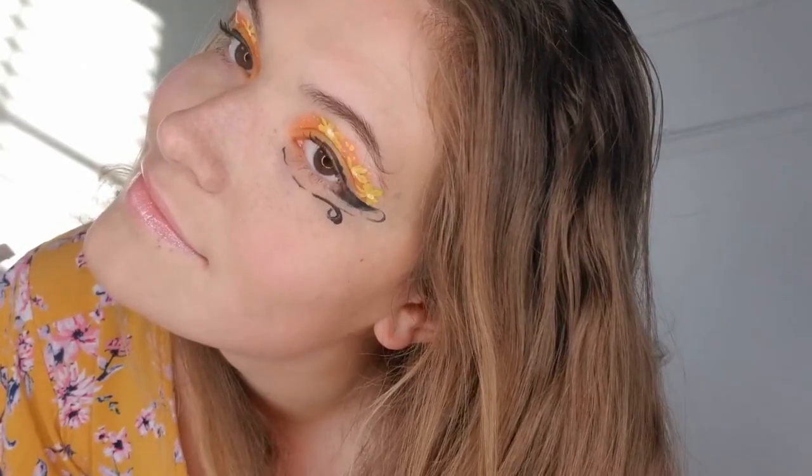Hey guys, welcome to my art vlog again. Today what we're going to do is a really simple eye makeup — it's a very simple look that also allows you to be artistic, so when people see you they'll be pleasantly surprised. To go with the outfit, I have this adorable shirt. Now we're going to apply the eye makeup first.